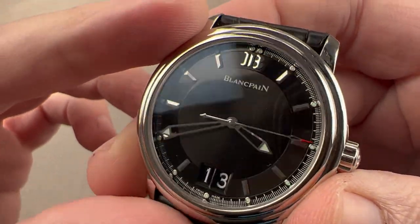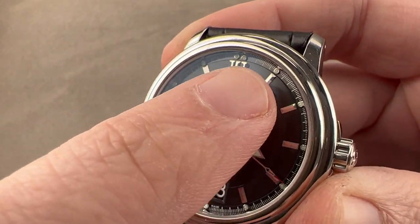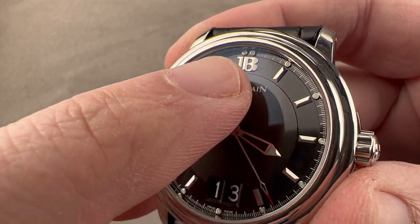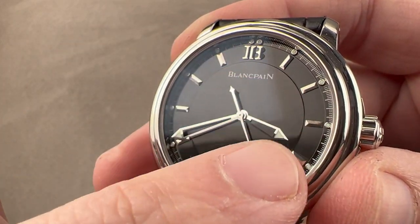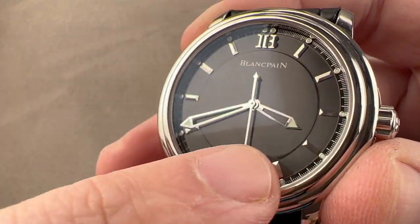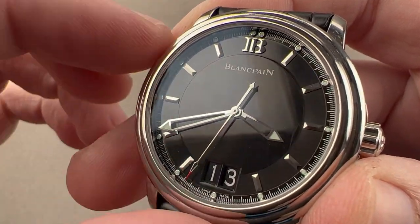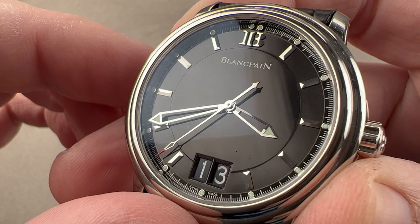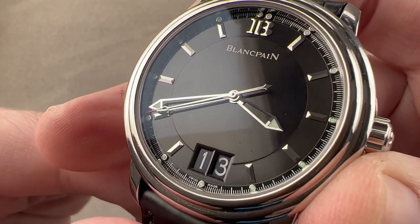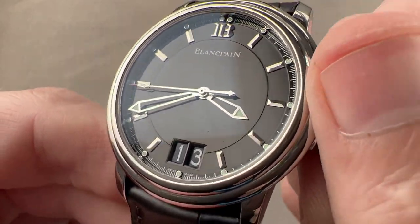The dial is black and features a little stepped track for the hours. Outboard, it steps up for the applied hour indices that are lumed, as well as the seconds hashes and minutes. There is a little well in which the faceted appliqué hour indices sit, and then the center dial steps up. We have broadsword-style hands, polished and skeletonized. We have the Blancpain logo up at 12 o'clock, and a big date with a wonderfully serifed font.